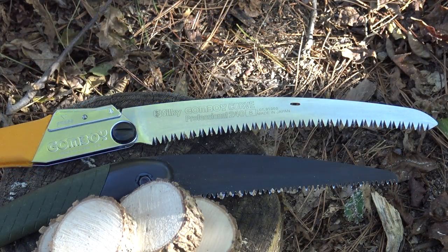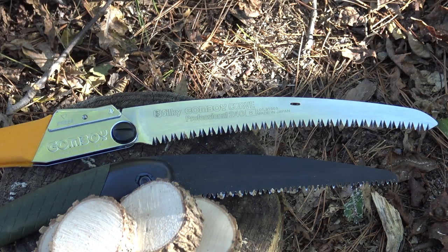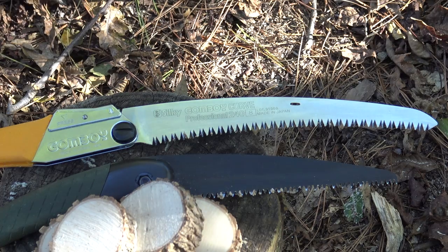One of the most obvious differences when looking at these two saws side by side is that the Bako Laplander has a powder-coated blade whereas the Silky Gomboy has an uncoated blade. That definitely makes a difference in the multi-functionality of the Silky saw versus the Bako. Let's take a look at what I mean by that.